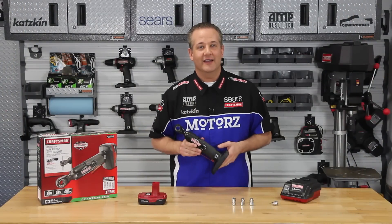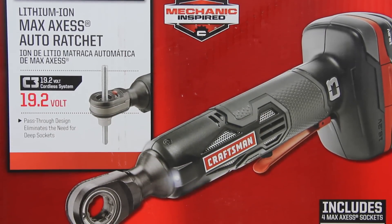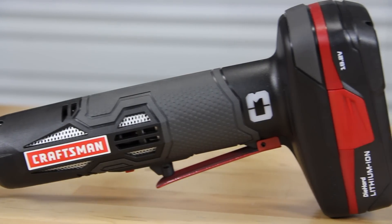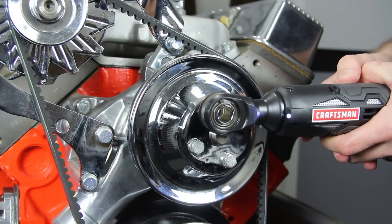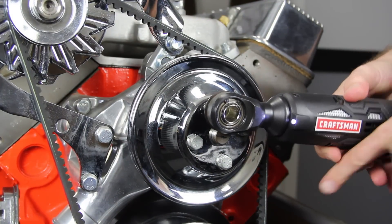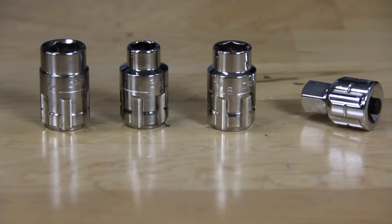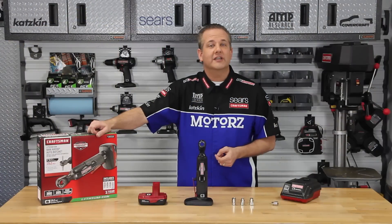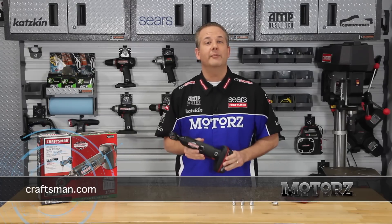Craftsman sent us their brand new C3 Max Access Auto Ratchet Socket Kit. The pass-through design eliminates the need for sockets and makes it easy to work on long rods or bolts, while the small efficient head design lets you get into cramped, hard-to-reach places. It even includes an LED light for hard-to-see spots. The C3 Max Access tightens or loosens at up to 225 RPM with variable speed control, and even switches to manual mode for a finger-tight finish. Includes three socket sizes — three-eighths, seven-sixteenths, and half-inch — plus a square three-eighth-inch adapter, battery, and charger. Visit Craftsman.com for more information.